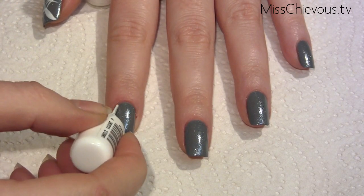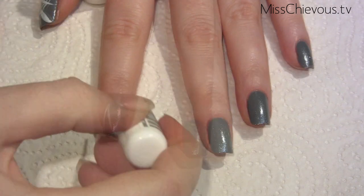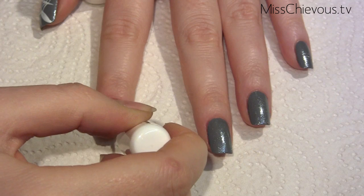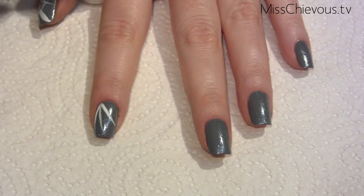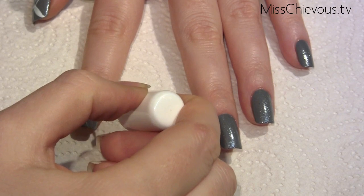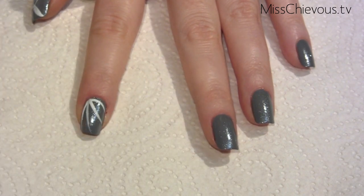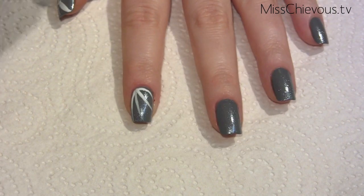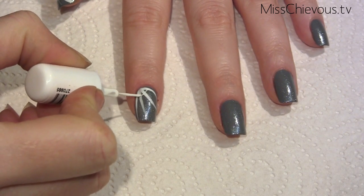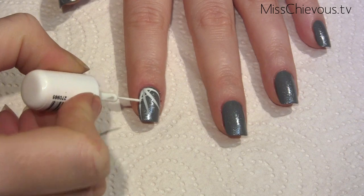Then I'm using a white tip paint or polish to do the cobwebs. You want to make sure that you don't have too much product on the brush so that you don't get globs. Here I'm doing first the main lines of the cobwebs, and this is also going to depend on how large your nail bed is — don't put them too close together.